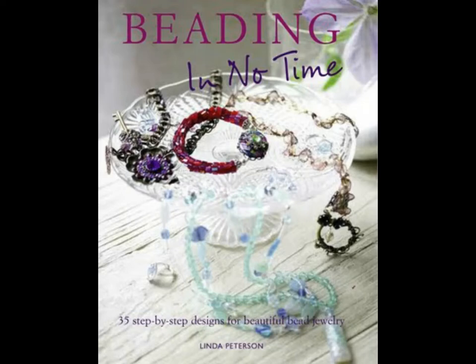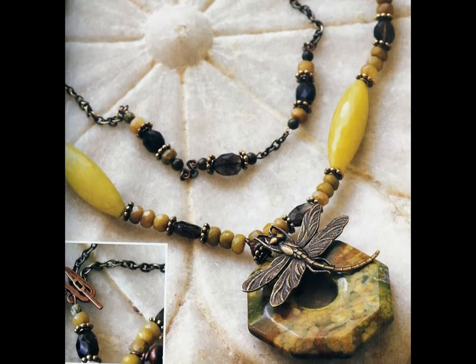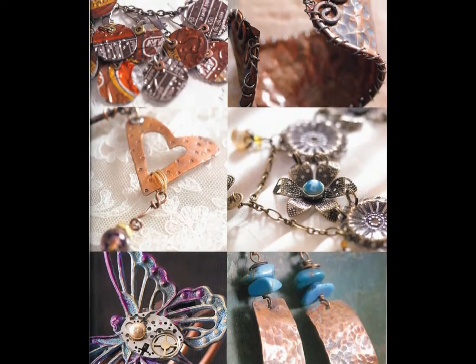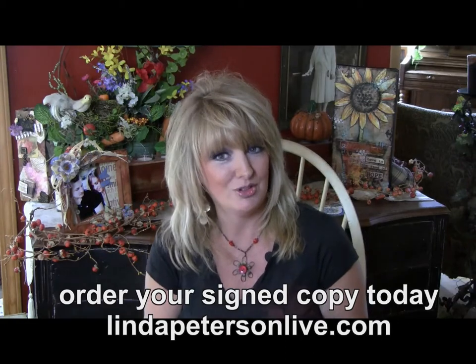Don't you just love projects that are quick and easy and you can make them and wear them in no time? If you need more ideas, check out my book Beading in No Time — it's 35 projects, 176 pages, full of color step-by-step photographs to help you create your own designer jewelry. And if you like the look of found object and mixed media jewelry, check out my newest book Metal Work Jewelry — again 35 projects working with copper and all sorts of fun stuff. Go to LyndaPetersonLive.com today to order your copy.